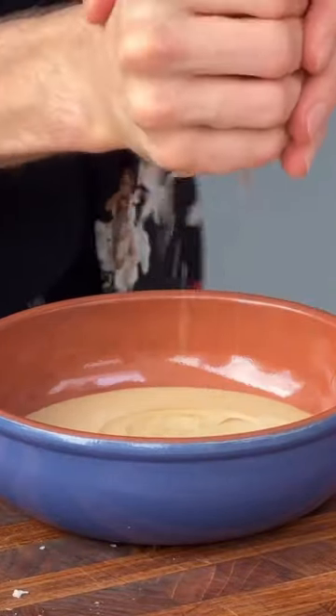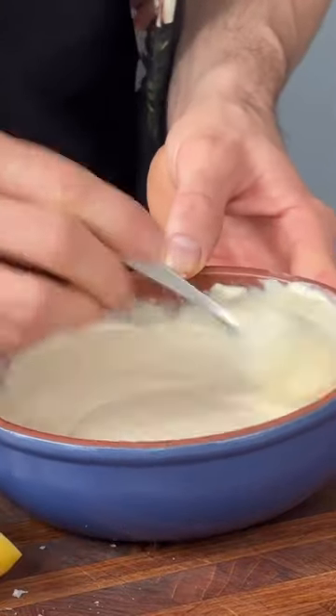Then mix up some tahini with water, salt and lemon until it's lovely and creamy. You can slap in some garlic as well if you want. I love this dressing.